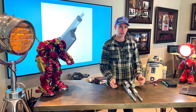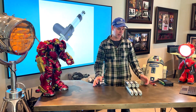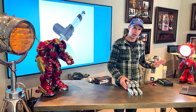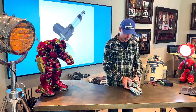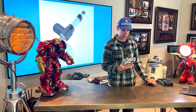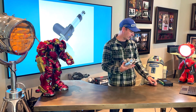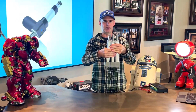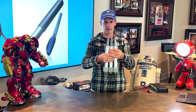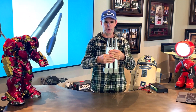Now let's try it with three. I have three Super Duty actuators all hooked up to the controller and I've already done the calibration. Running them all together, it's very difficult to see, but they are actually running perfectly in sync.